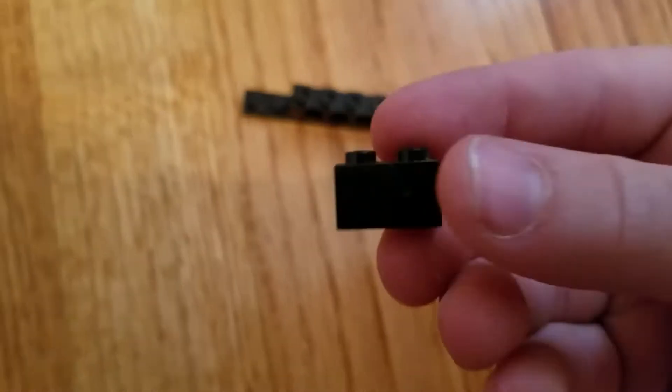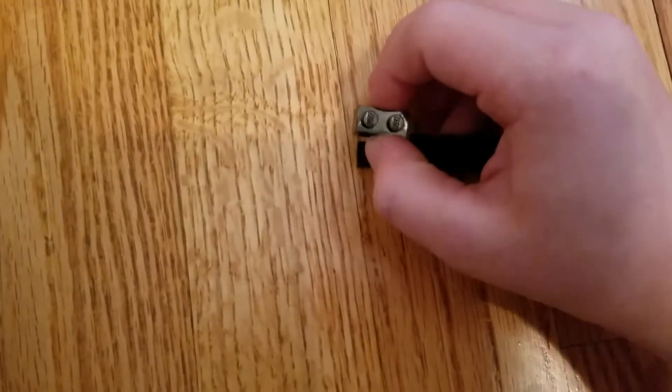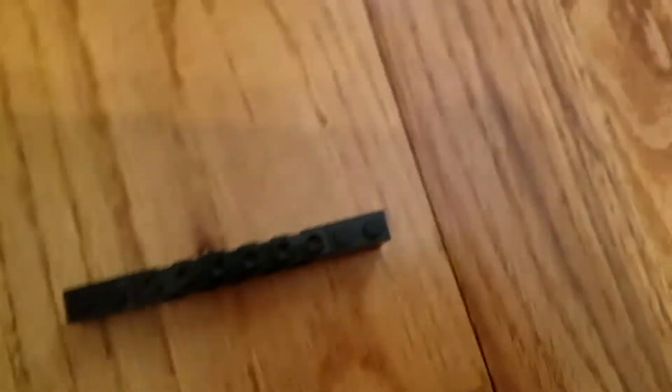Now put some of these on the edges — a 1x2 brick — so your thing is almost done already. This is going to be a short tutorial. Do the exact same thing you did on the bottom, but on the top.